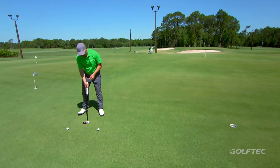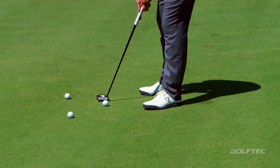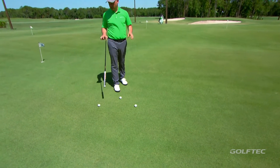The reality is, more often than not, the backstroke on these putts just isn't long enough to actually create enough speed to make the putt. If that sounds like you, this station is going to help you out.